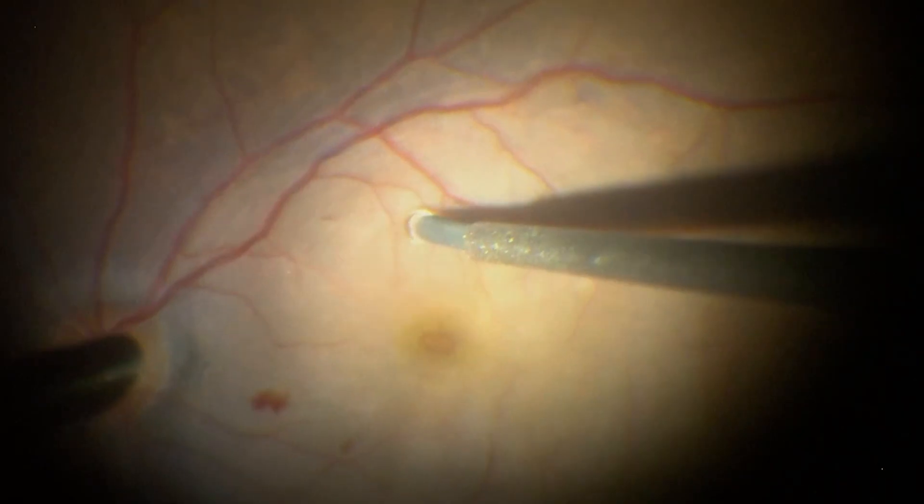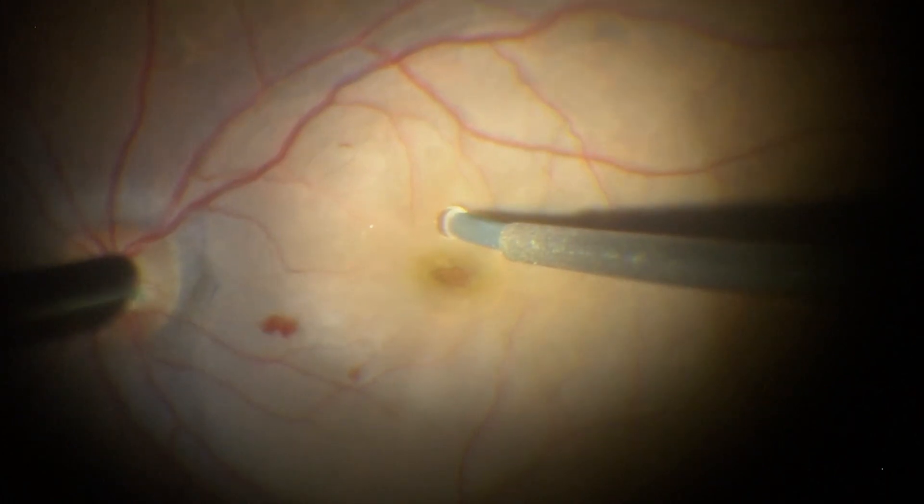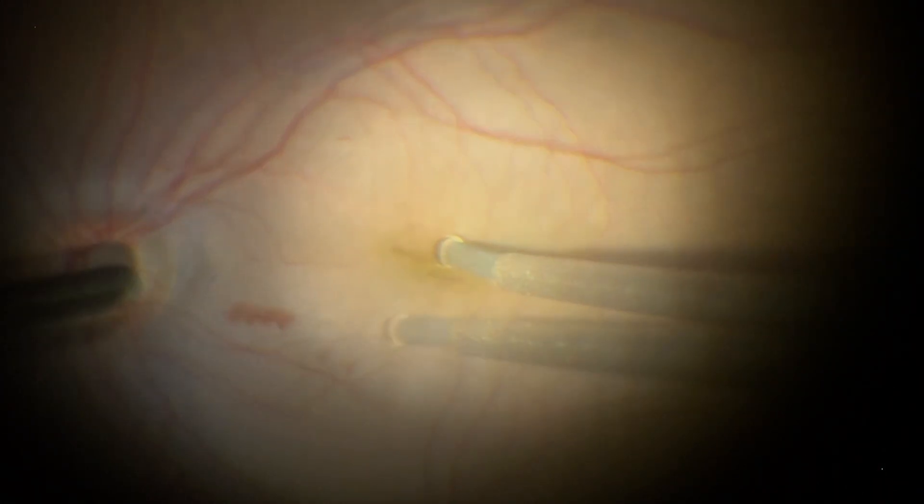We bring here an additional maneuver added to our surgical practice that may improve the closure rates, which we call foveal repositioning.